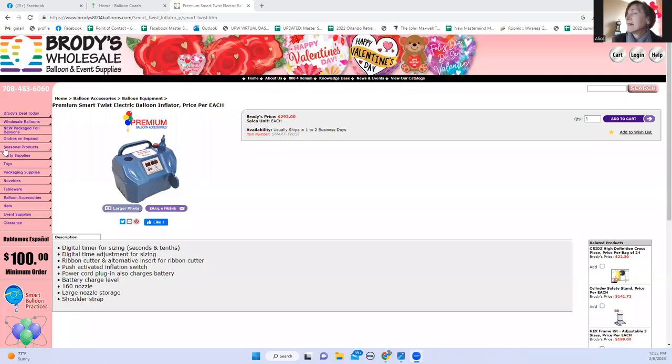For those who don't know, Premium and Conwin have merged together and are now one powerhouse company. Regarding price point, Alice from Brody's confirms that the Smart Twist is currently listed at $292 at Brody's — currently in stock. The link is being put in the chat for live viewers; for replay viewers, it's Brody's800forballoons.com.